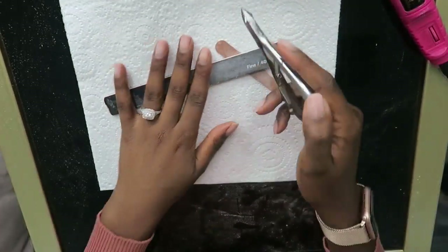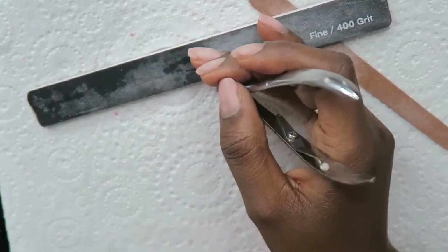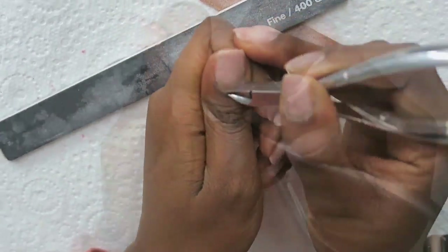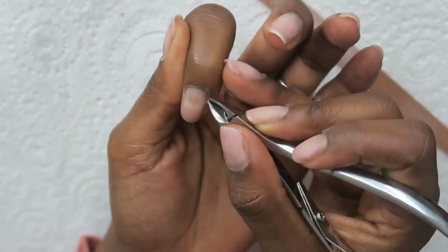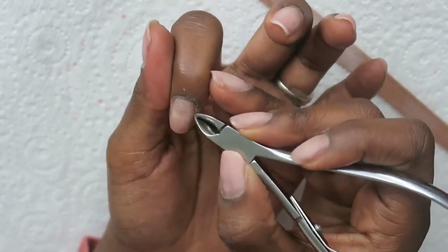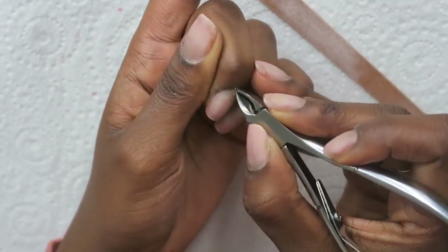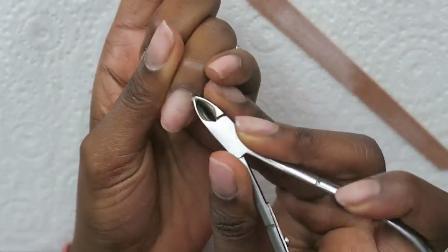After that I go in with my cuticle nippers to remove my cuticles. Sometimes I like to use the nail drill with a bit that goes under the cuticle to remove that dead layer of skin, but these days I've been preferring the cuticle nippers because I have a bit more control and I like the results they give me.